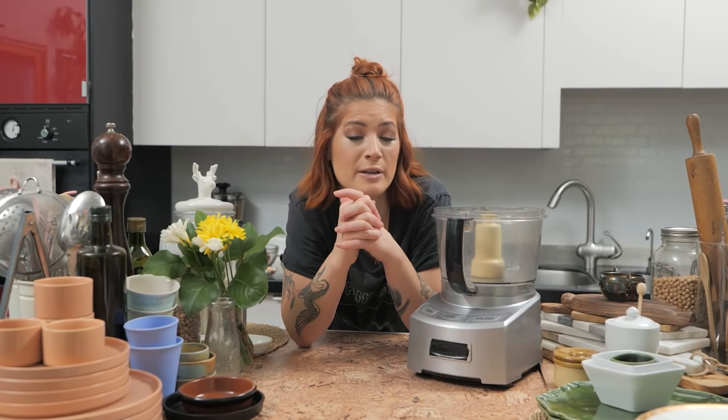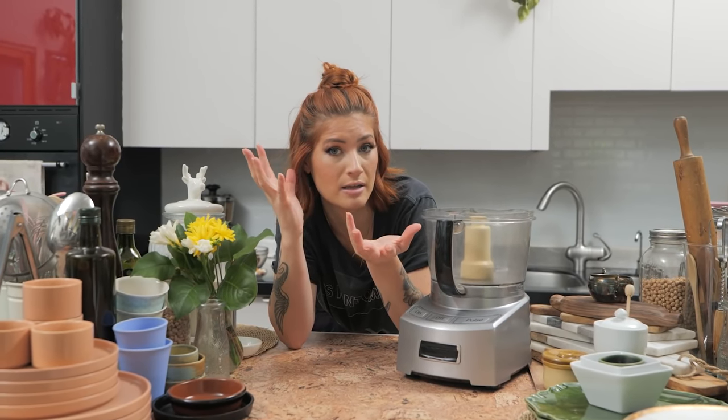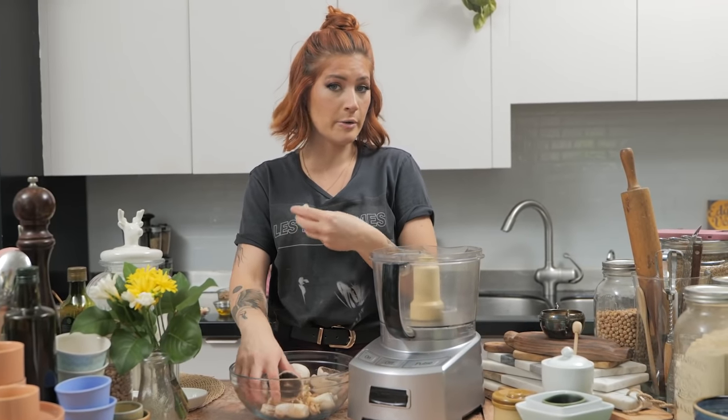So let's do it — it's a super easy recipe. You can use this on tacos, burritos, pasta sauce, lasagna, whatever you want. For the mushrooms, you can use whatever mushroom is cheapest or whatever you have on hand.